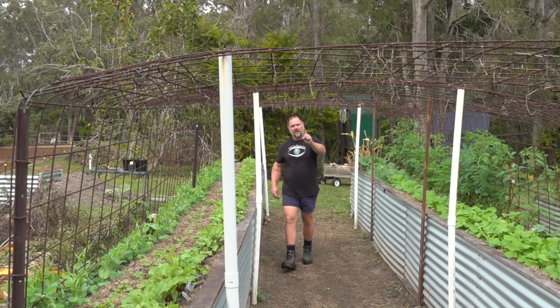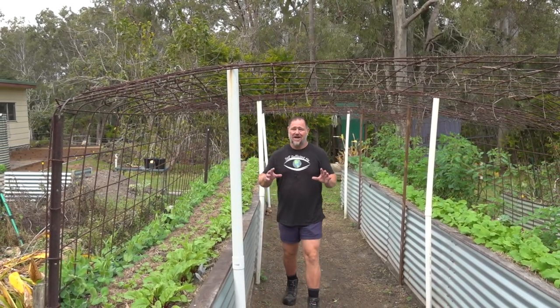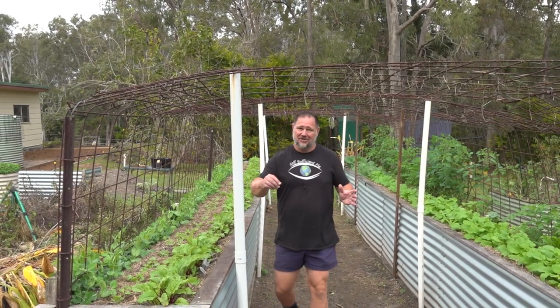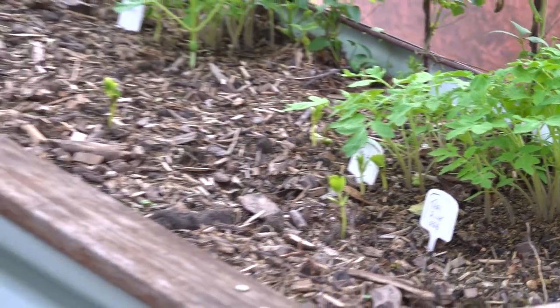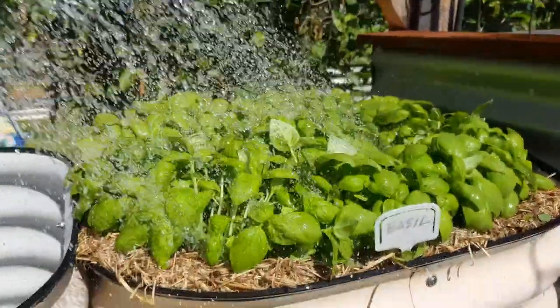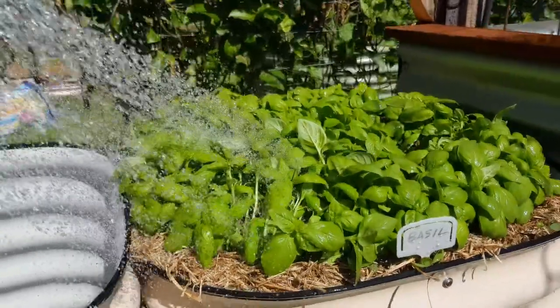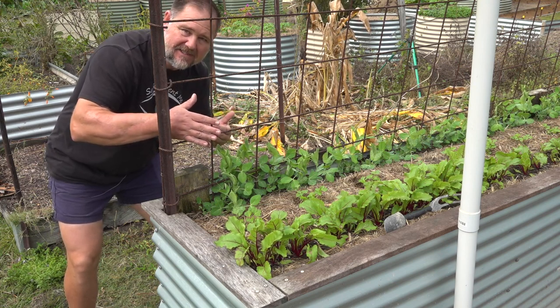Number one: identify what needs to be thinned out. Nature doesn't always do a great job at sowing her seeds. Often she will just plunk them all down in one spot and they'll grow in a clump, leaving the strongest to try to dominate and survive. Other times certain plants will grow happily in a bunch together and almost grow at the same rate even though they're very close. Here are two top-notch examples practically in the same spot.